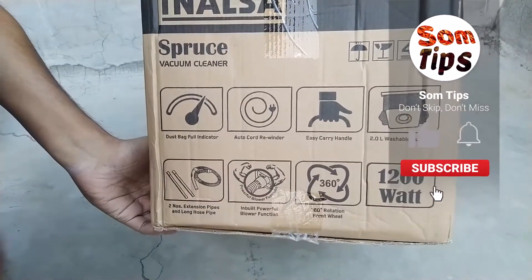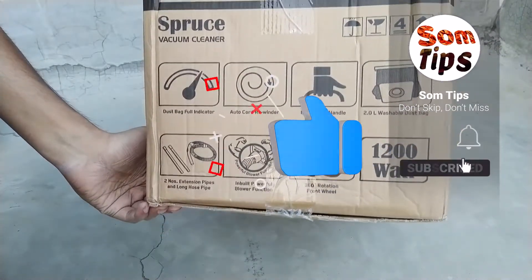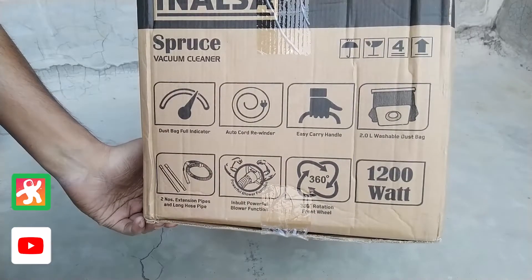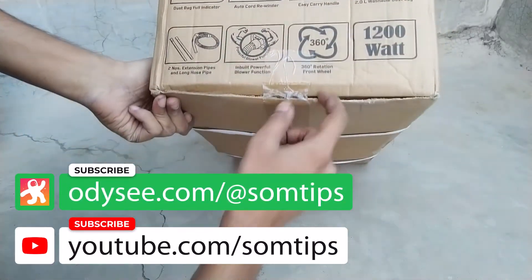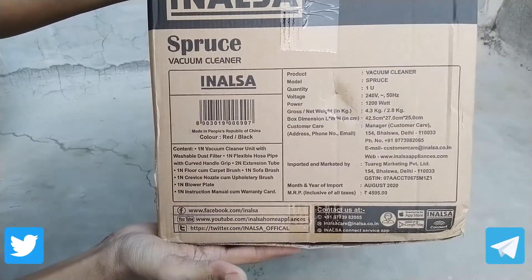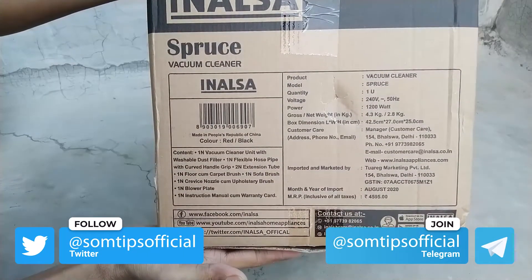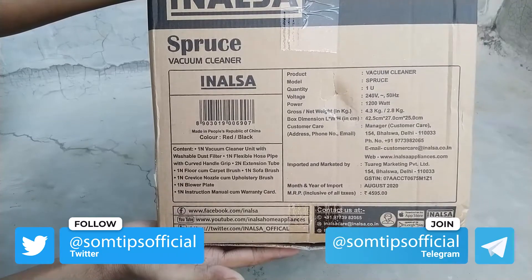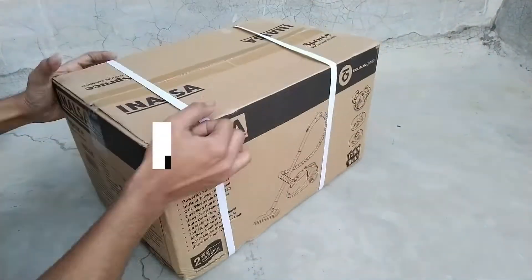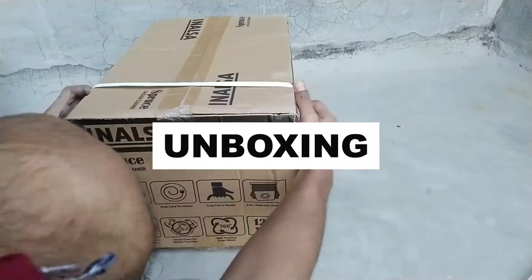Here you can see this is the manufacturing box unit. On the side, the main features and highlighting features are written. On the front also, there are some highlighted points, and the box was sealed. On another side, the importer details, import date, MRP of 4500, and what parts are included — everything is written there.